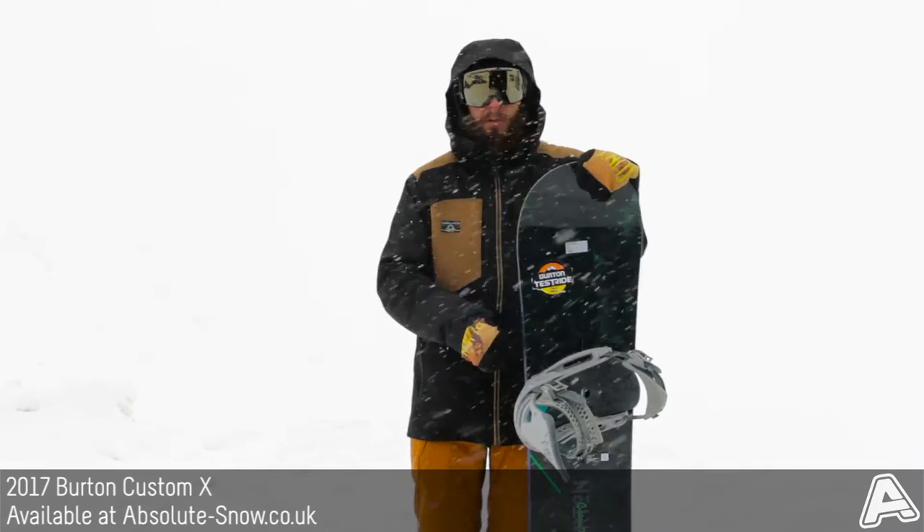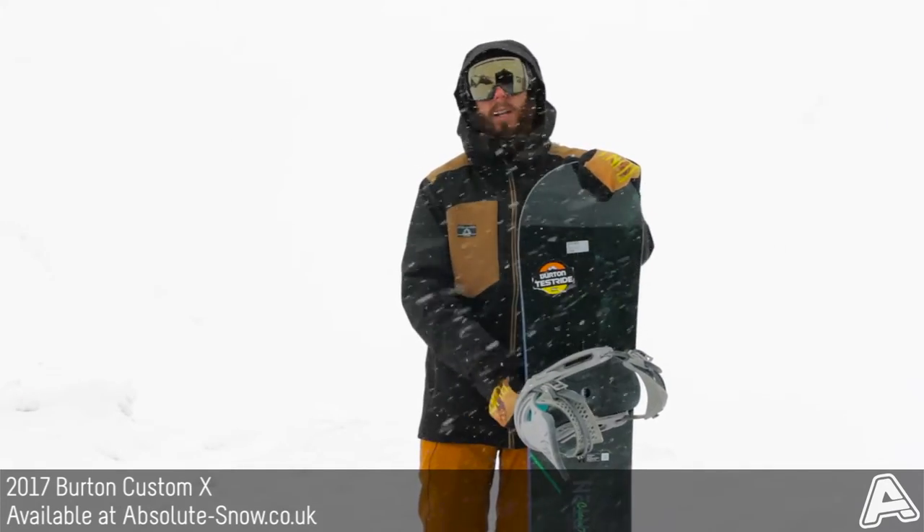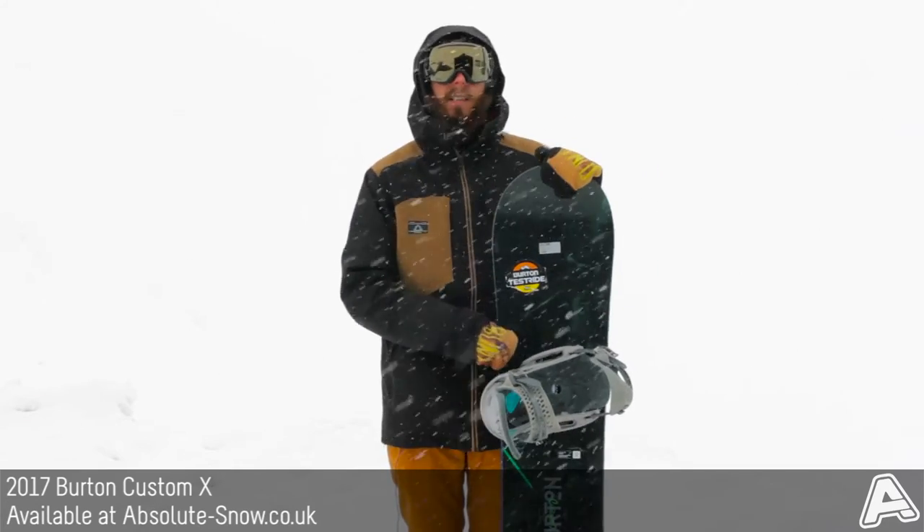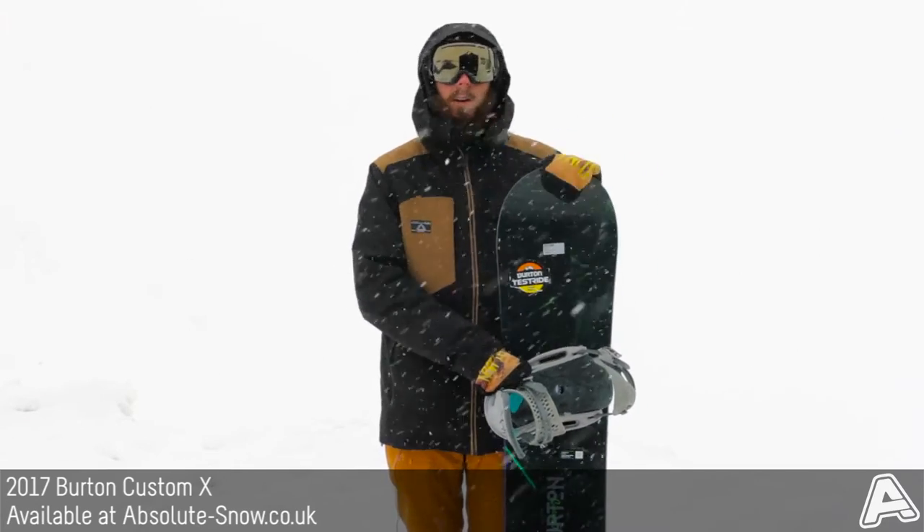It's also got Burton's Frostbite Edges, which is basically an edge that extends out slightly under the bindings. It helps give you better hold on hard pack and icy conditions, which really does help on this freestyle freeride board.